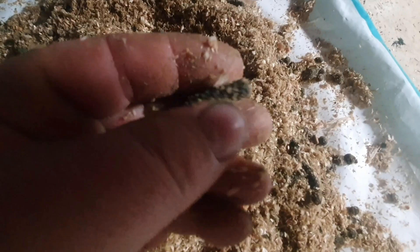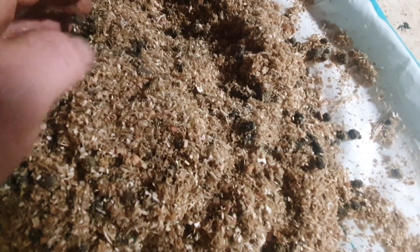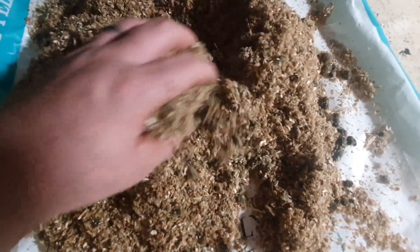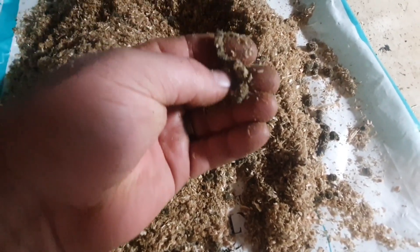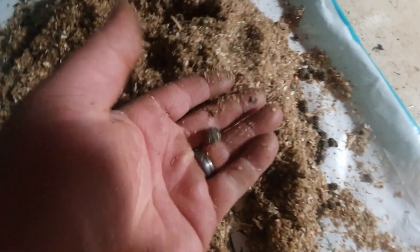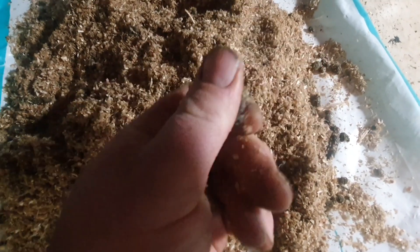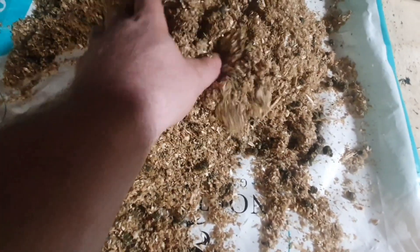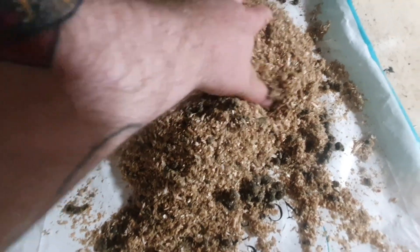It gets rid of all the sandy stuff at the back end of them. Just squeeze that — slumps the sand out. And that's all what's left in there, you can see it all there in the video. So in the worm I'm only getting the bodies, as you can see it's just all sand everywhere otherwise.